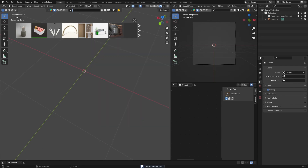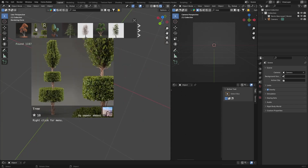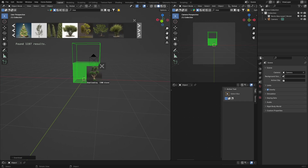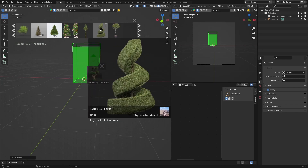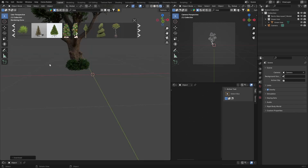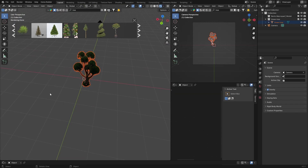Let me delete this. Let's say you want a tree - type 'tree', hit search, and you can see a pine tree, this one looks pretty cool, and all these options. Just click here to bring it in - it downloads the assets, obviously the faster your internet the better. You can see all these amazing trees built into Blender basically, so you don't have to go to another website to download them. Look at that cypress tree - it's pretty highly detailed, look at the bark.